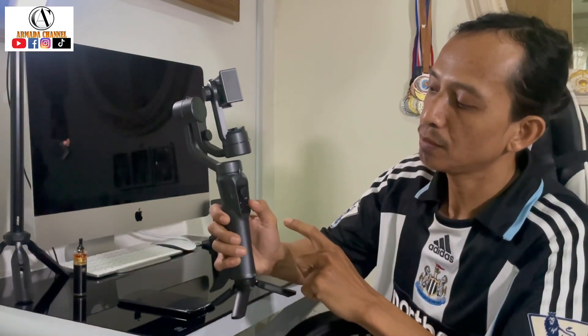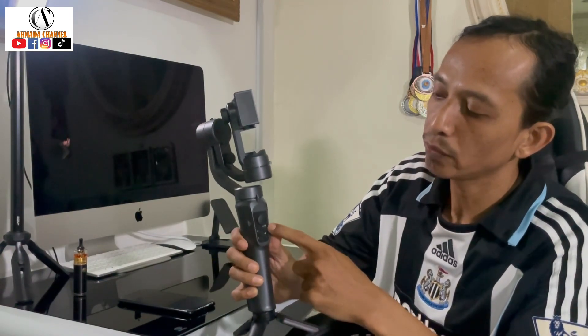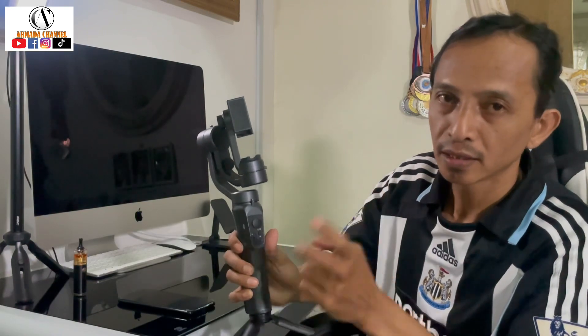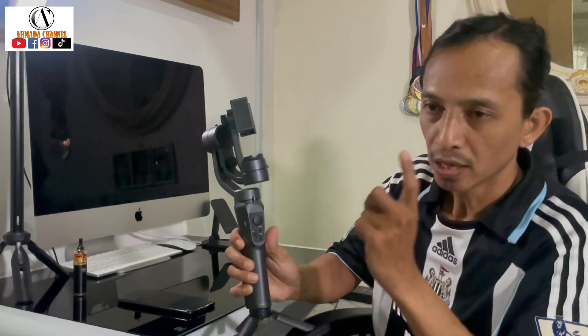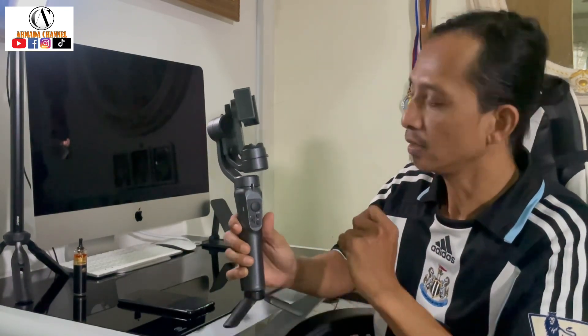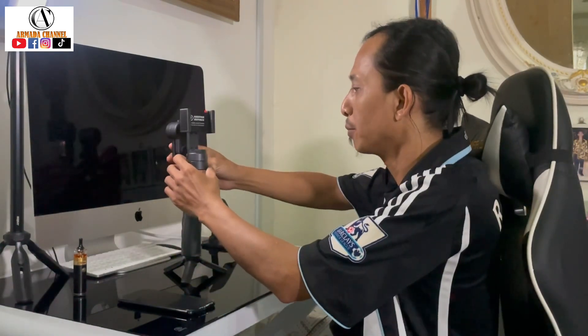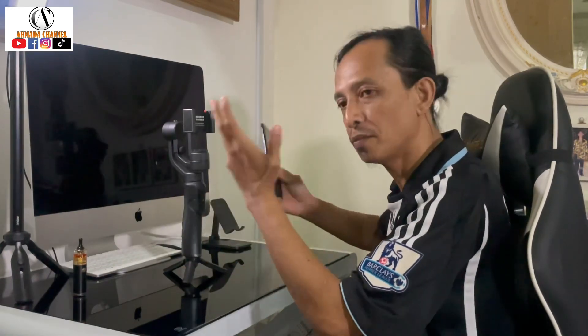Pada dekat power off/power on ni dia ada huruf M - M tu lah yang control dia punya mode: full lock, half follow, full follow mode. So hari ni saya tunjuk bagaimana cara-cara mengaplikasikannya kepada gimbal ni.